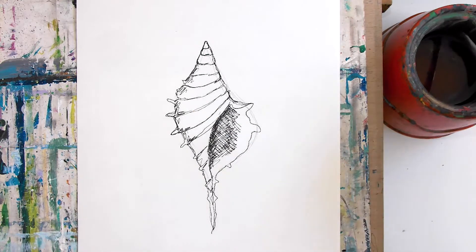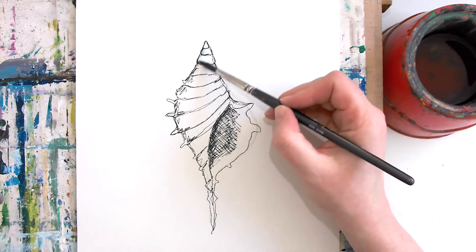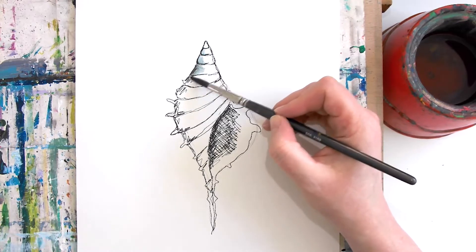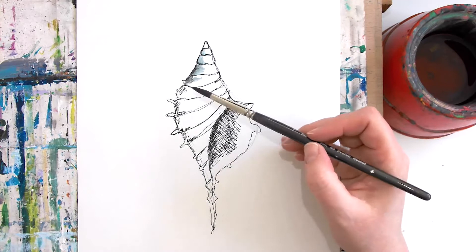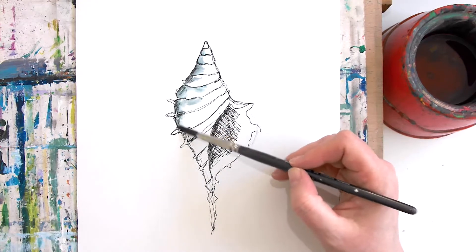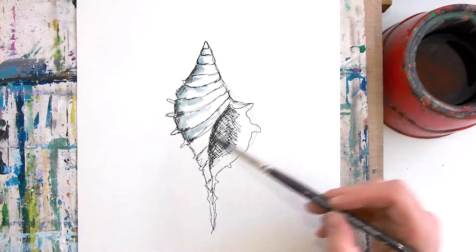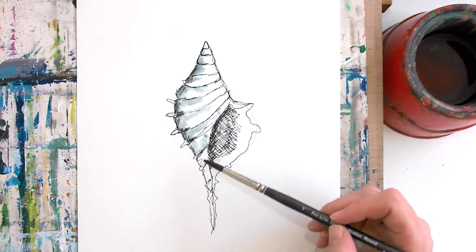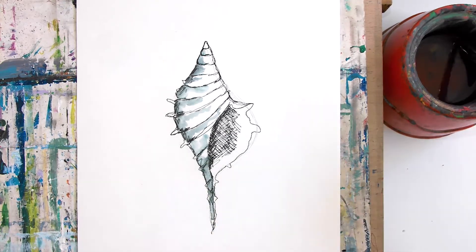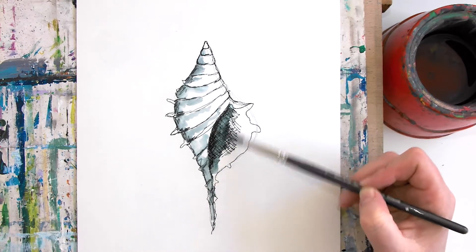Then I get my water on my brush — make sure you don't have too much on there, just a little bit — and I use the water to coax the pen out like a paint. I'm just using the pen to help me shade it in. It's a really nice, easy, simple technique but so effective when you use your pen as a form of little palette, like a little paint box — you're creating a pigment from your pen. Look what happens when we do this bit here, it's really nice.